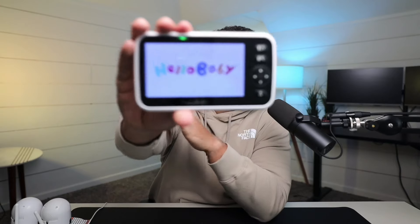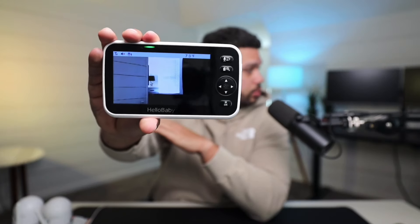So let's see — one, two, three, four, five. After that it powers off, and then we find the power button and we'll turn it back on. Boom. And it just automatically reconnected to its camera.